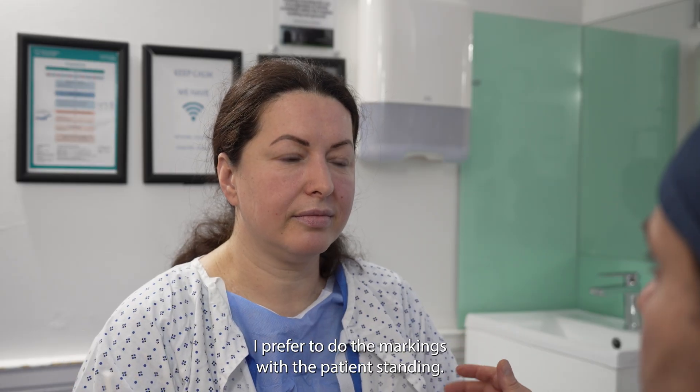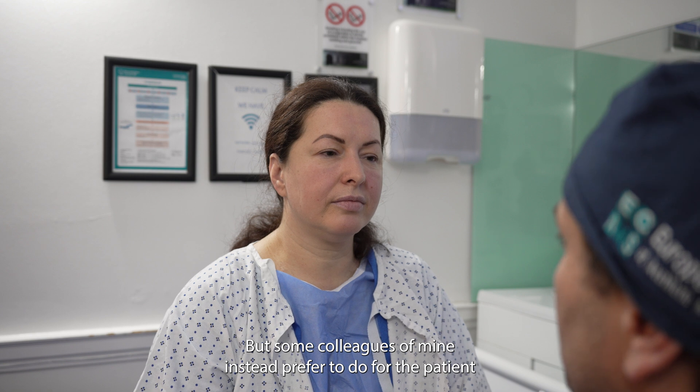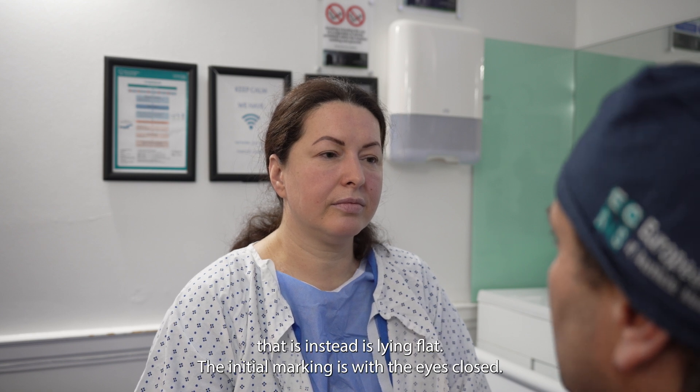I prefer to do the markings with the patient standing, but some colleagues of mine instead prefer to do it with the patient lying flat.